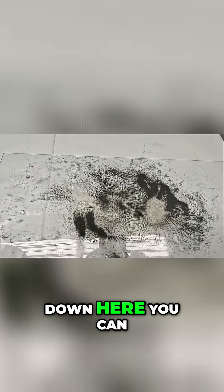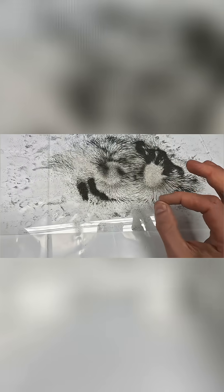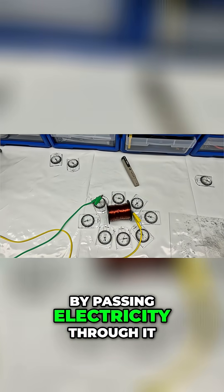If we lay this down here, you can see the circular paths that are created in these iron filings by the electromagnetic field that we have created within this coil by passing electricity through it.